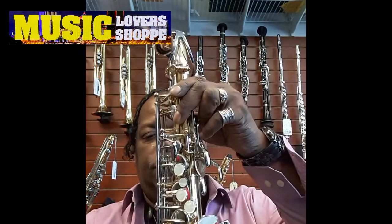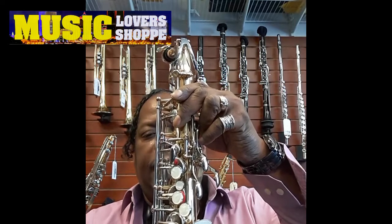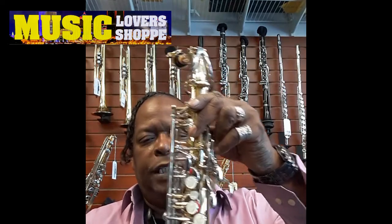What's up world? This is Tim Wicks. I'm here today at Music Lover's shop demonstrating the Selmer AS500. Very hot horn for a nice student level.